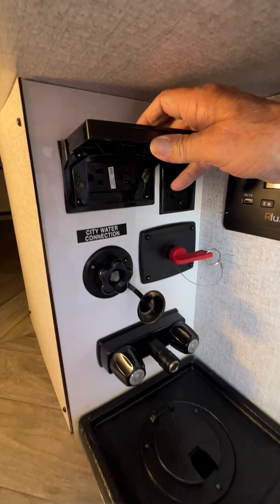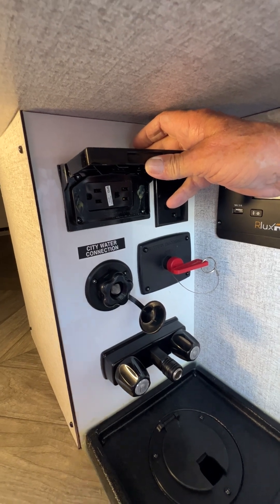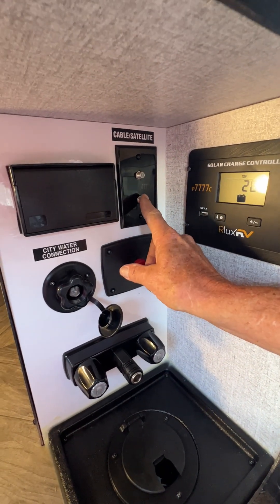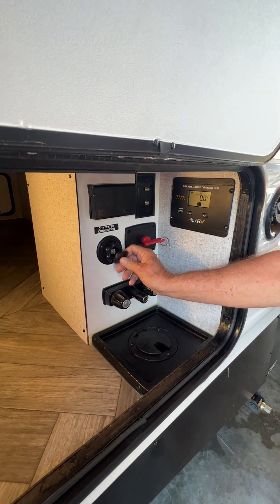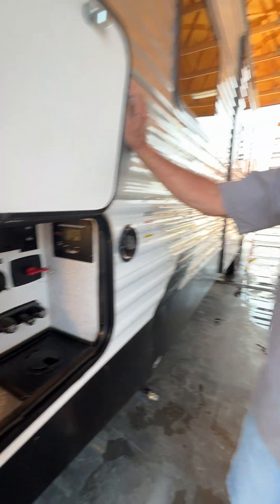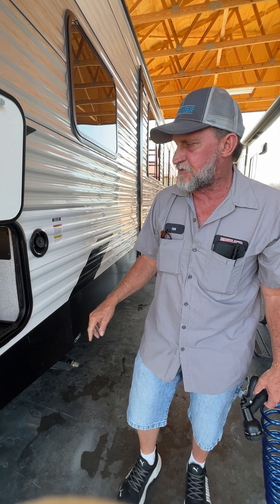It has a 110 outlet that is protected by the GFCI outlet in the bathroom. We have a park cable hookup and a satellite hookup. We also have our city water connect that you can hook to with a water hose and regulator and never have to fill the fresh water tank — work right off the water pressure going to that.